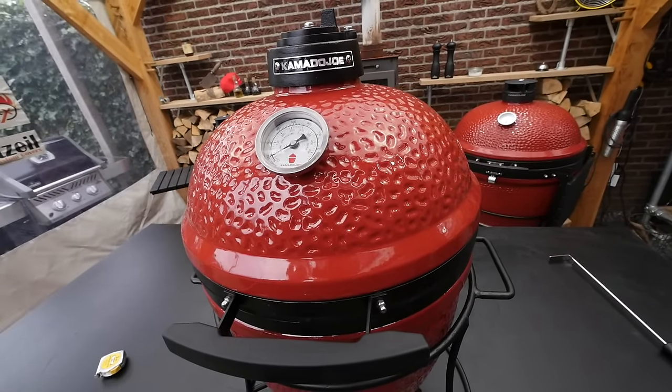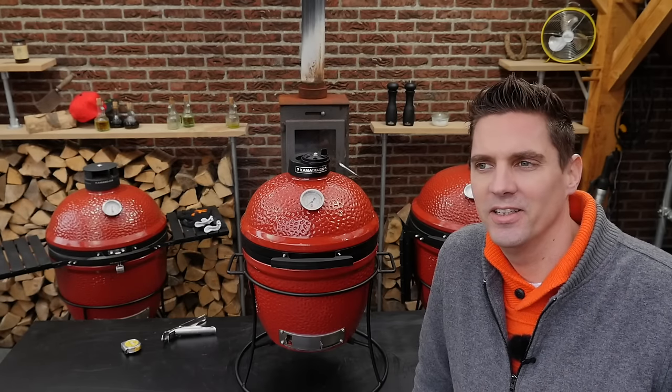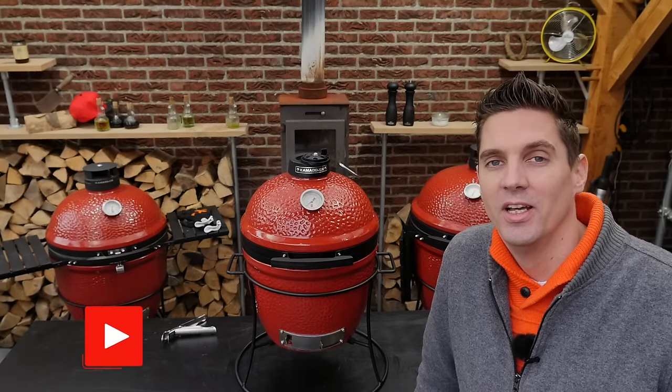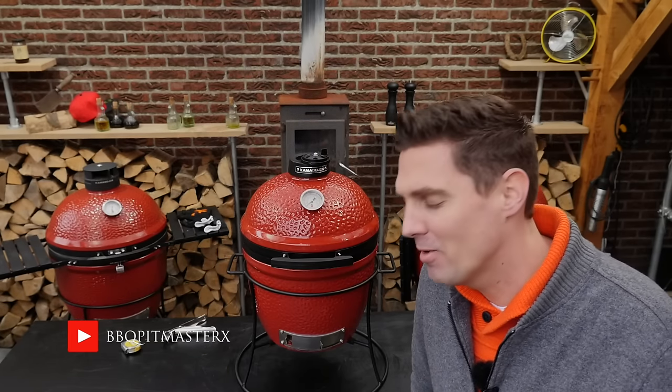Taking a look at this Joe Junior — it's a fun grill, it's small, it's compact. I think I'm going to have a lot of fun making some nice recipes on this grill. I hope you guys enjoyed this video. See you guys next time!